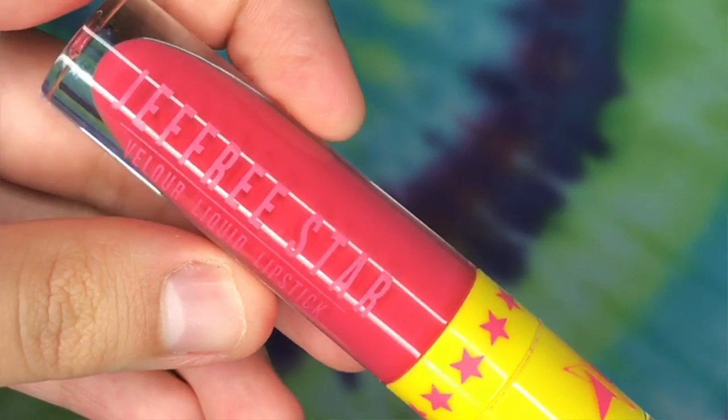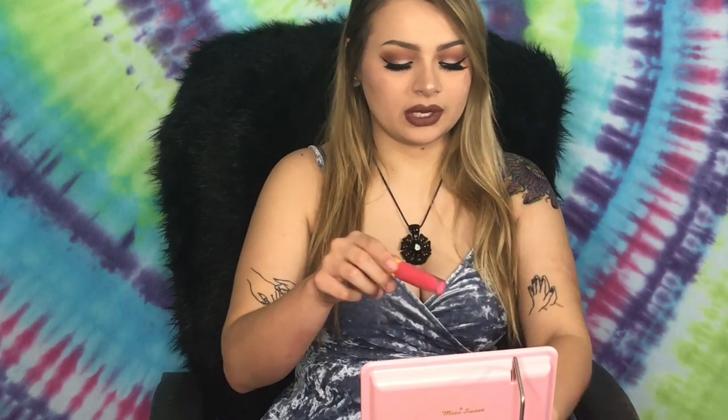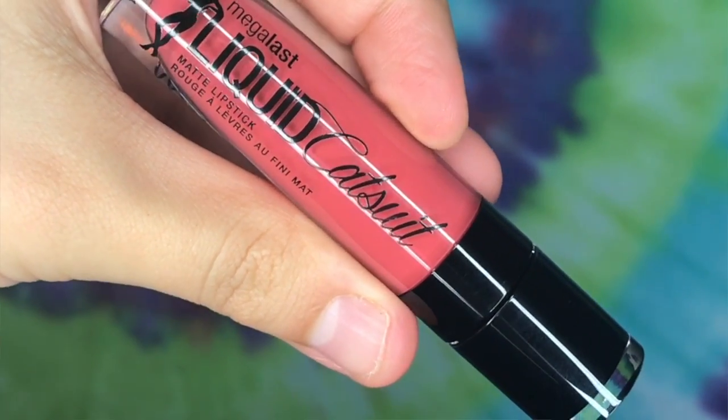The first one I'm going to describe is more of a coral-pink shade — it's Watermelon Soda by Jeffree Star. This was limited edition in his summer collection, but you can probably still find it on Amazon. For the dupe, I'm taking my Wet and Wild Mega Last Cast liquid lip in the shade Coral Corruption, which is a little more cool-toned and red.